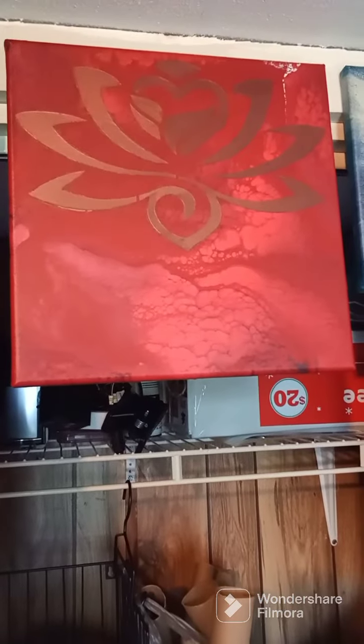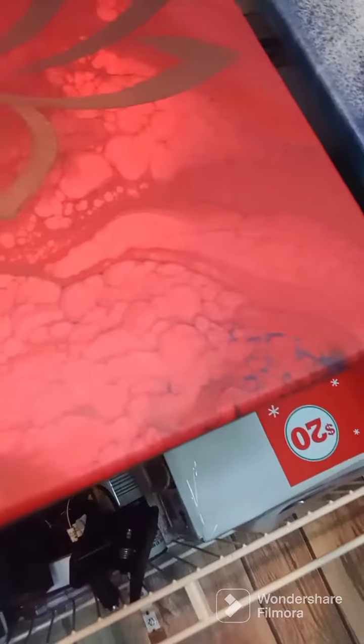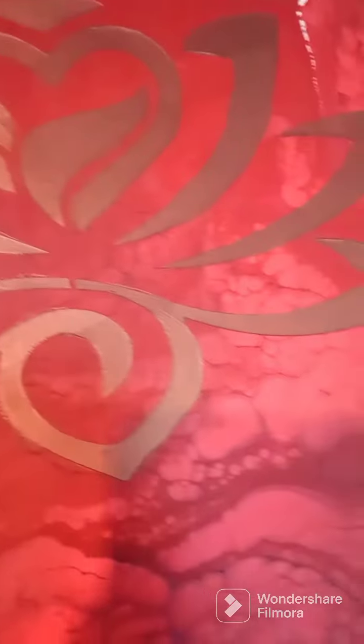So this is what I have been doing this week. I did not record any of these paintings, but I wanted to share what I have been doing this week. I am not the greatest at swipes or Dutch pours, so this week I've been working on swipes.